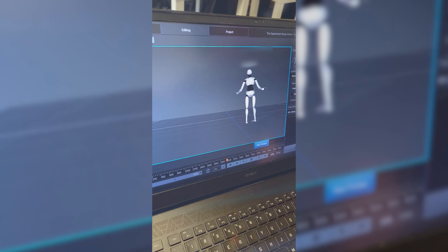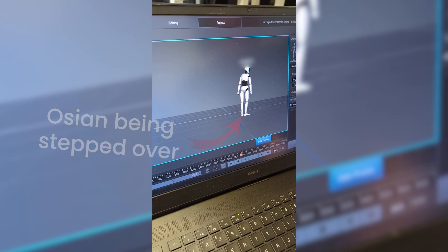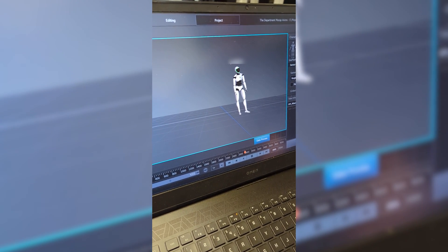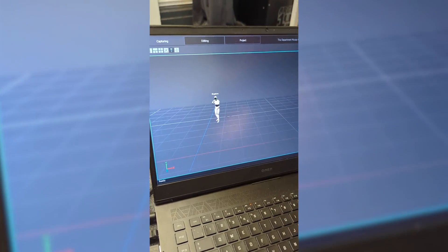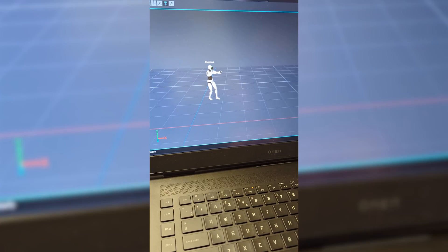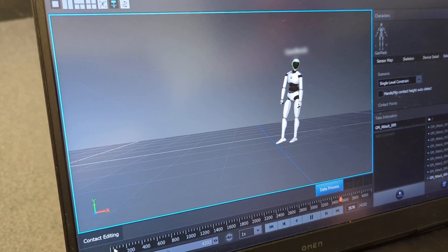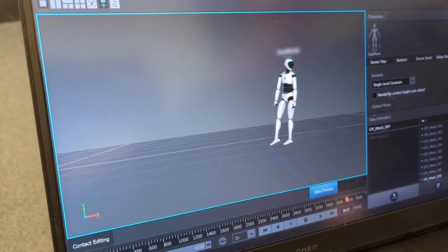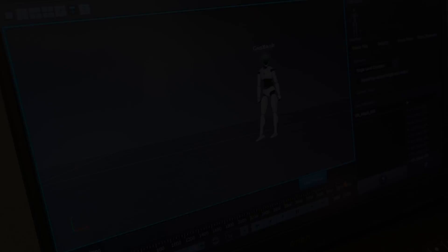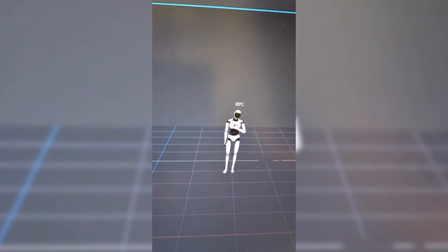For some animations we needed two people but only had one suit, so Oshan was there as the second person so Connor had someone to actually interact with. Our process was to have a few practice runs before actually recording, so Connor and Oshan could practice the movements and I could make sure everything still worked. We found out that they can't really touch too much because it would knock the sensors — even the slightest movement near a sensor is enough to put it out of place and require recalibration. I think that's just mocap in general.